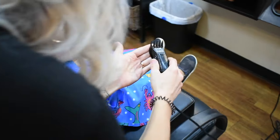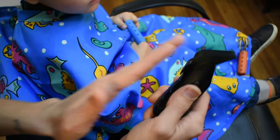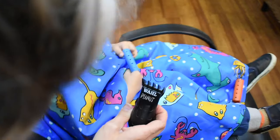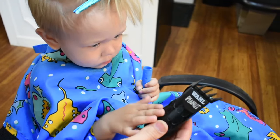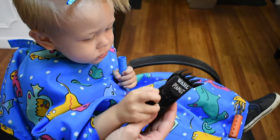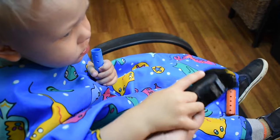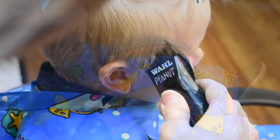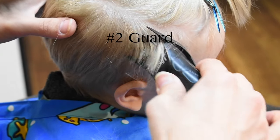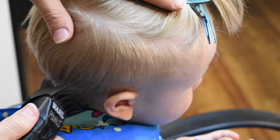Do you want to feel? Feel the buzzy? Always a good idea if there's a guard on there — let them feel it. This is a two guard that I'm using, but I like it to be nice and short on the sides because we don't get to do these haircuts very often.